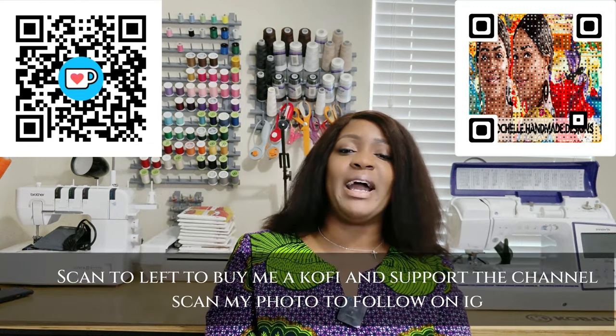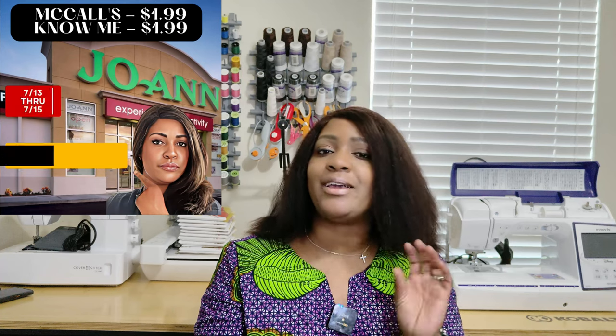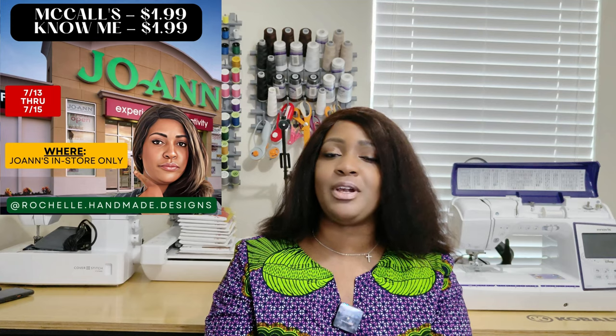Welcome or welcome back to the channel. My name is Rochelle from Rochelle Handmade Designs, and in this video I'm going to be showing you guys how I store my patterns and how I know what patterns I have. If you are new to the channel, welcome — hello, guten tag, aloha, ola, konnichiwa, wagwan, salam, bonjour. If you're returning, go get a quick snack and something to drink, come on back so we can catch up. Let's go ahead and get right into this video.